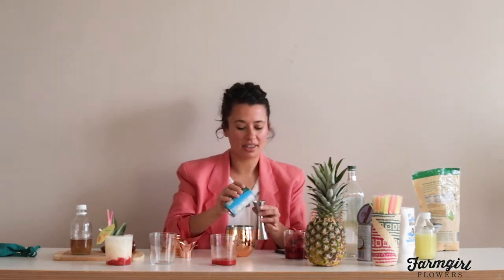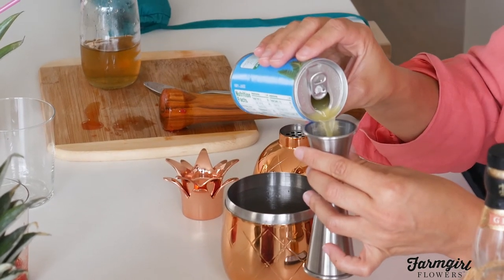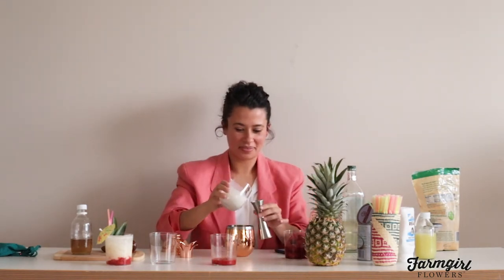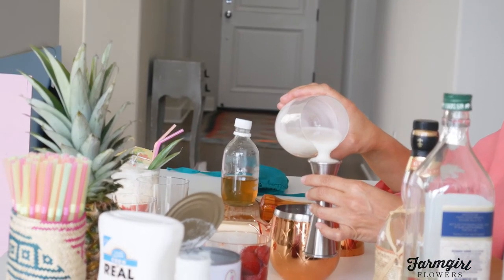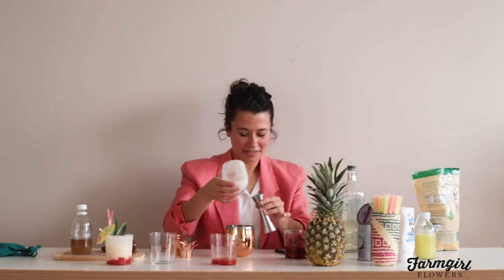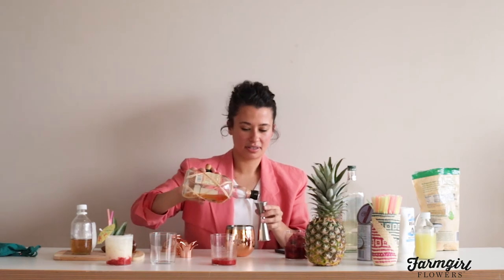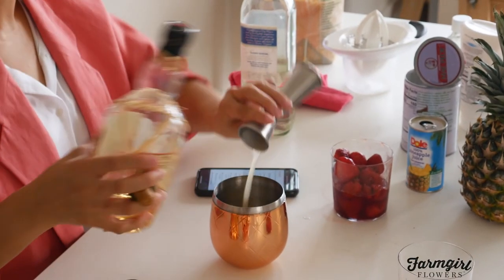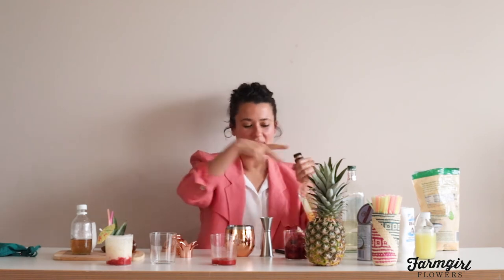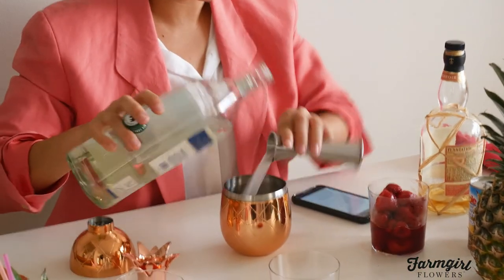Next, an ounce and a quarter of pineapple juice — I'm going a little heavy because I love pineapple juice. Then an ounce of the coconut cream, going right to the rim because I also really love coconut cream. Now an ounce of the dark rum. One benefit of measuring rum last is that the coconut cream is sticky and sits in the jigger, so the spirit kind of washes it out. And finally, an ounce of the light rum, which is my coconut rum.